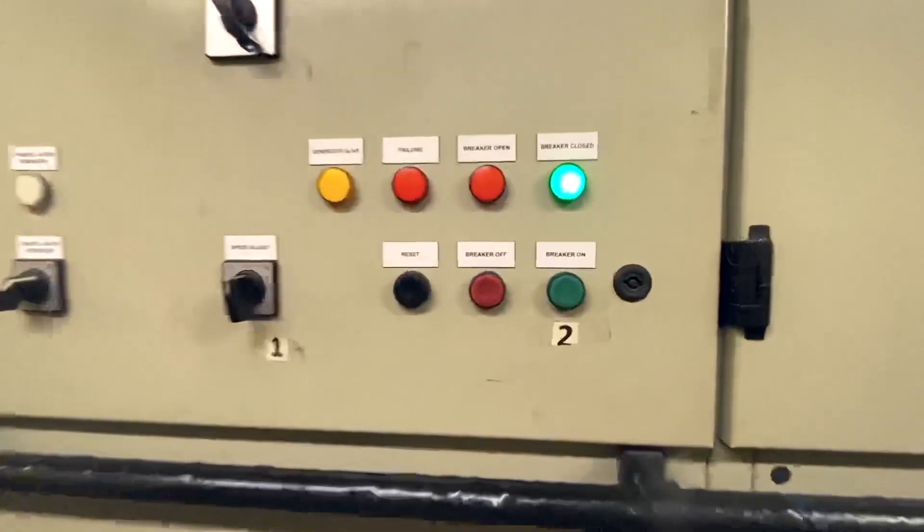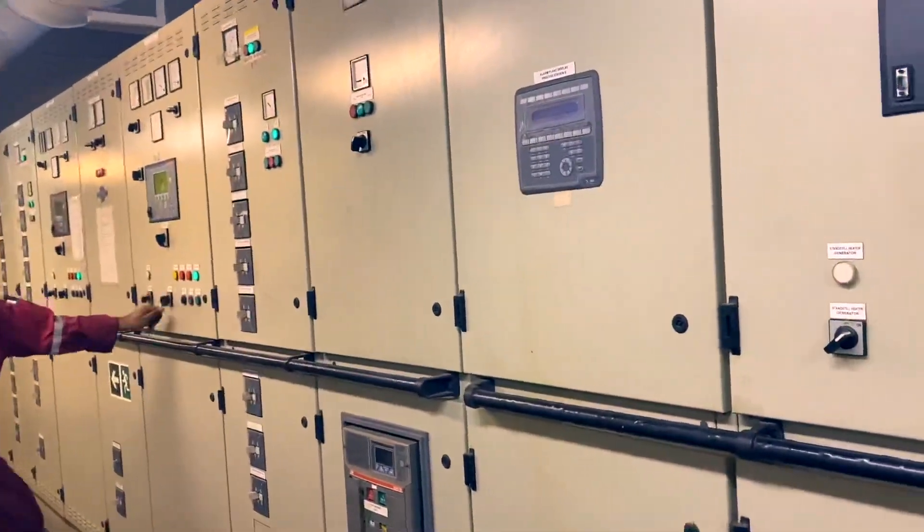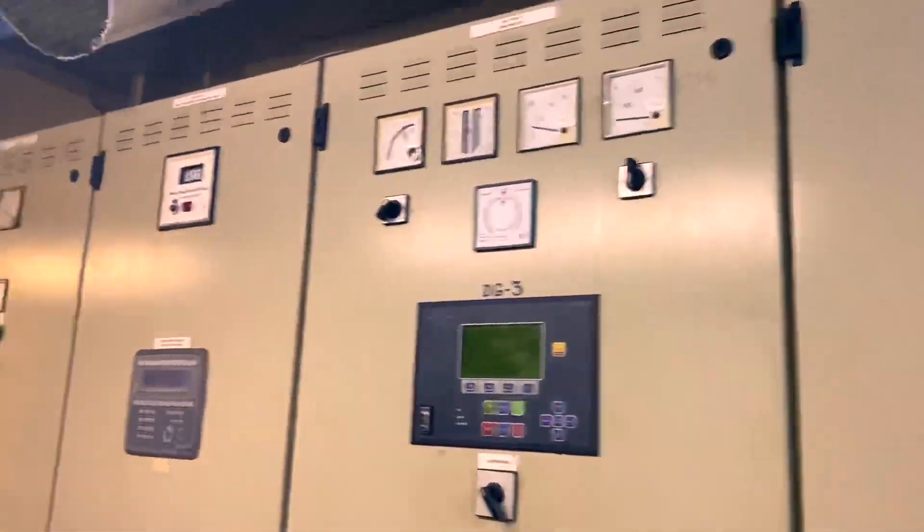Then switch to manual control. The third engineer is now adjusting the load of the three generators manually.